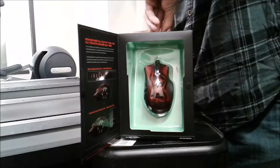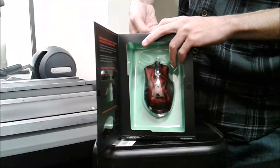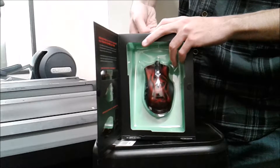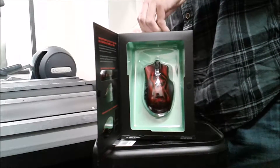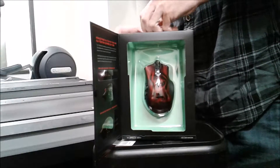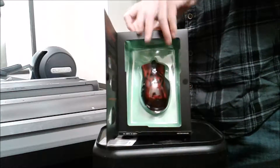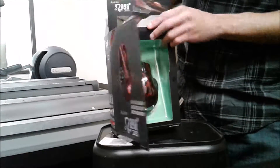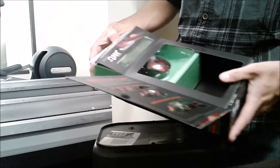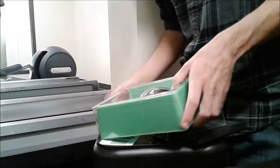Let's go ahead and get it open and take a look at it. I don't have nails and I don't have my knife on me — do you have a knife? Never mind, I got it. These things are a pain to open, I swear.